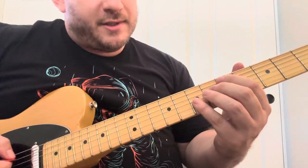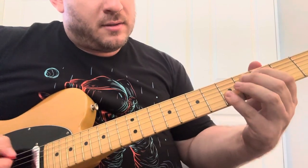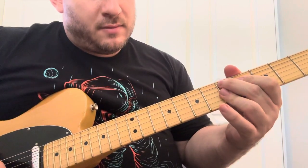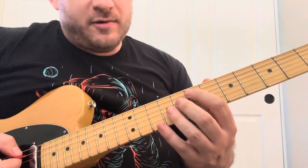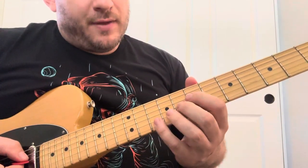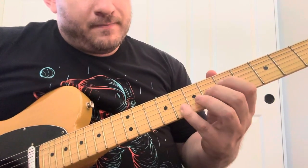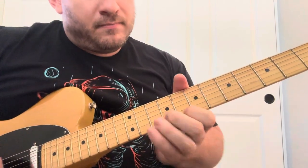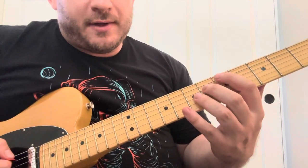You could do it on the four too. So on the five it would be on the one, you could start on the B. And on the four, you can start on the four and go down.